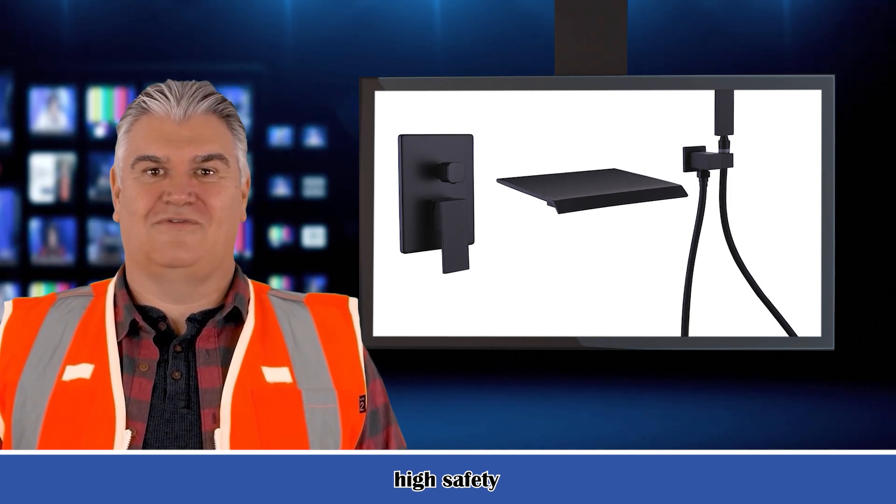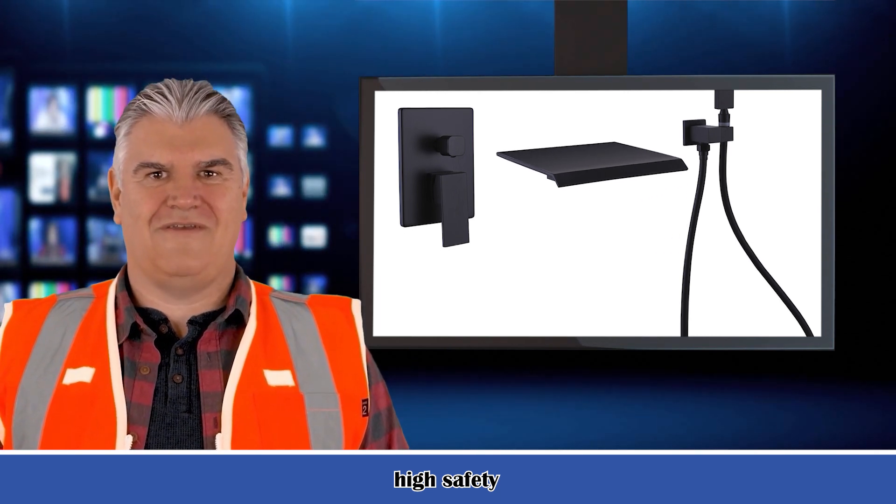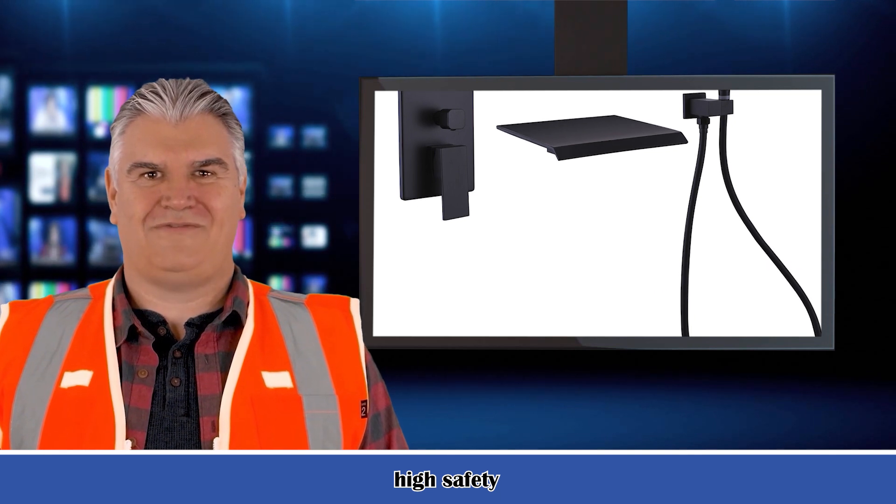Handheld shower with shower hose to satisfy different family members' shower needs — for rinsing off after a bath or washing children and pets with ease. Offers maximum flexibility and movement.